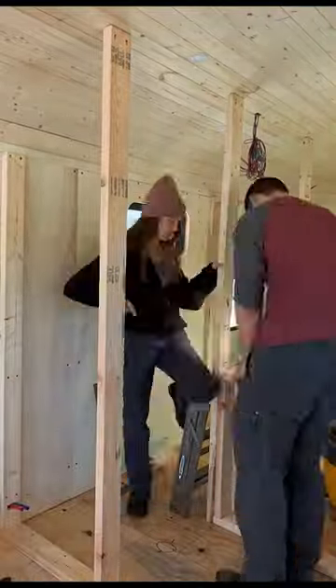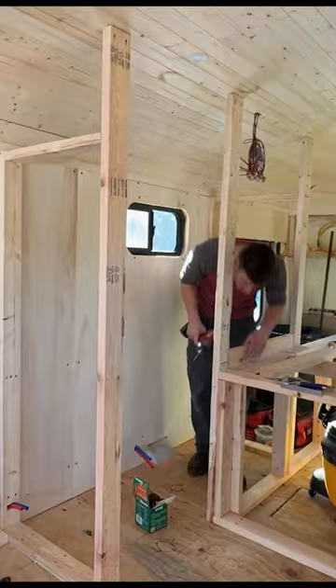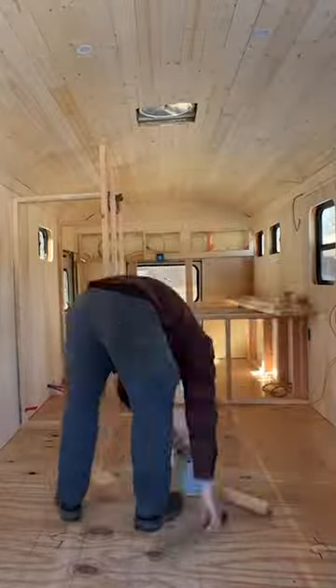We tried to make everything square, but that's easier said than done in a school bus, so we had to go back and make a few adjustments. After framing, we finally sealed the floor with a clear coat to stop any water damage or mold.